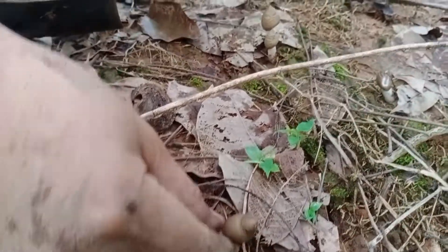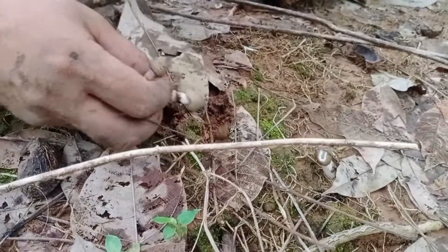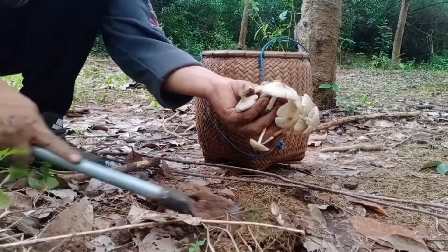I'm gonna put it in a small bowl. It's a good bowl. I put it in the bowl. It's a little bit too much.